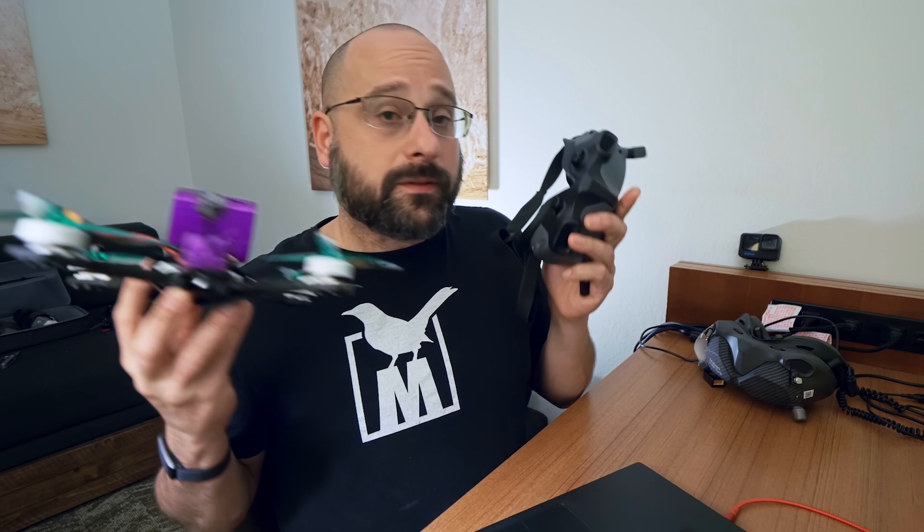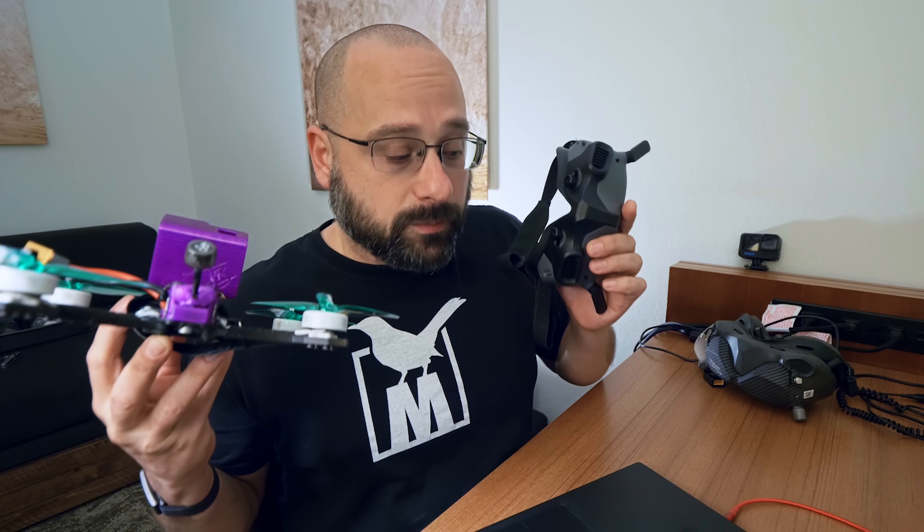This is where you want to be if you own the Goggles 2 exclusively. This is unequivocally a good thing for people just getting into this system who started with the Goggles 2. But for people who own the V2 Goggles and the black FPV Controller V1, the picture is not as clear cut. The new firmware removes compatibility with the V2 Goggles entirely. If you choose to bind your Vista to your Goggles 2, that firmware update prevents you from binding to your V2 Goggles.